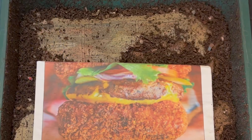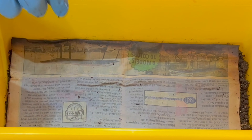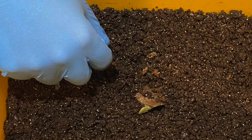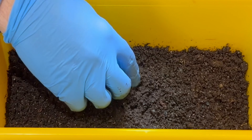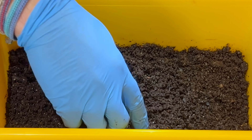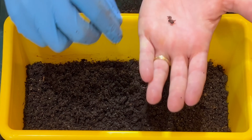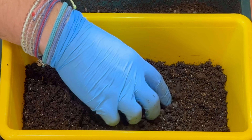Next we're checking on the cocoon nursery. Last time we put a piece of banana and some tea leaves in here to see if it would gather the babies. Any babies I find I'll put into the Vermi Hut below. I already found our first little baby worm right here — in it goes.